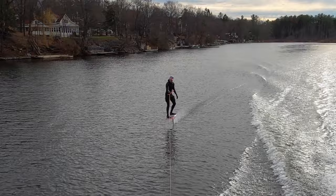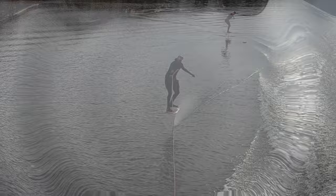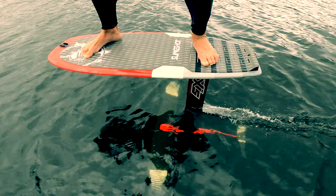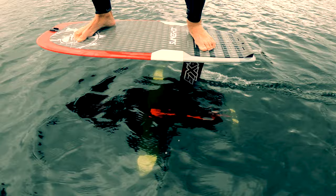We learn to adjust the angle of attack as our speed changes to ensure we create the right amount of lift. We pitch the nose down to generate less lift and pitch the nose up to generate more lift. When we're going fast we reduce our lift coefficient by pitching the nose down. When we're going slowly we need a high lift coefficient so we pitch the nose up. As we're gliding we're slowing down, so to maintain lift we have to increase the lift coefficient by pitching the nose up.